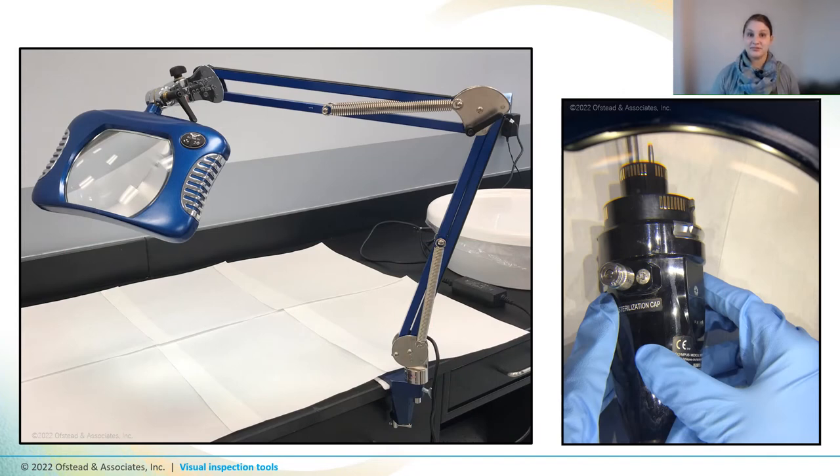This slide shows a countertop-mounted magnification system with built-in LED lights. A big advantage to these systems is that your hands are free to move the scope around while you're looking through the lens, and they also let you see bigger areas of the scope at the same time while lighting up your field of vision. The enclosed design allows it to be easily cleaned and disinfected.